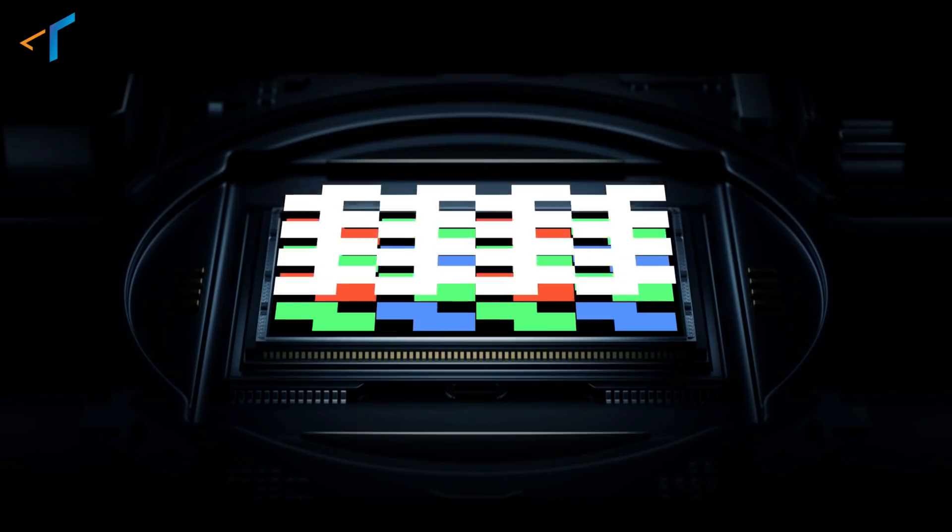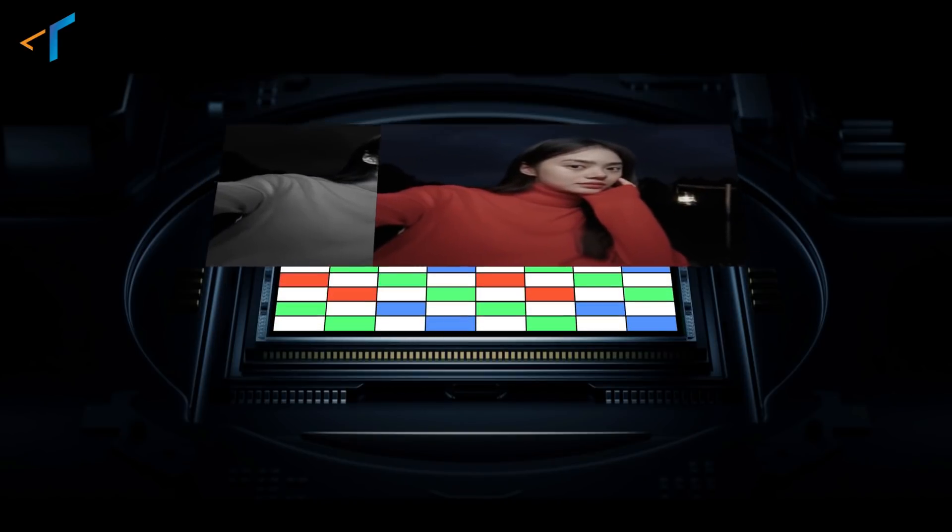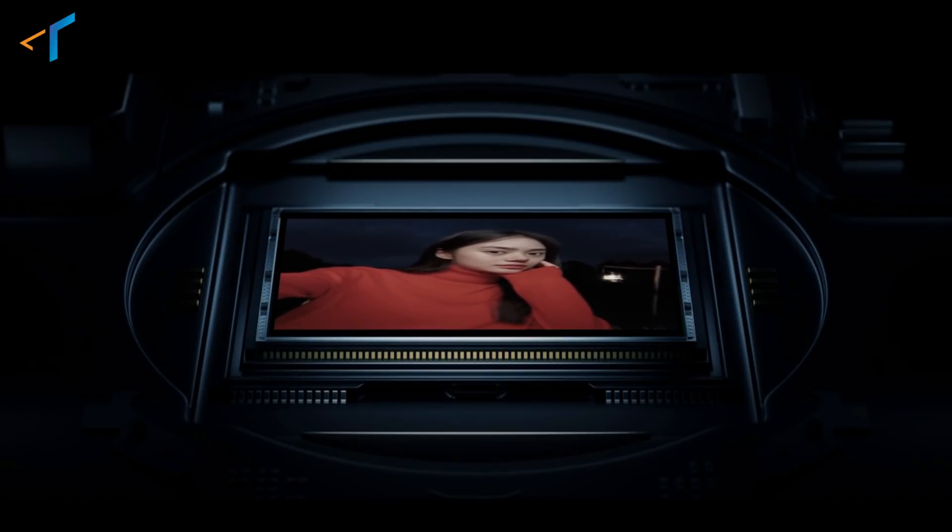A camera sensor is that portion of the camera which captures light, converts it into electrical signals, and finally results in the image which you see on your smartphone's display.